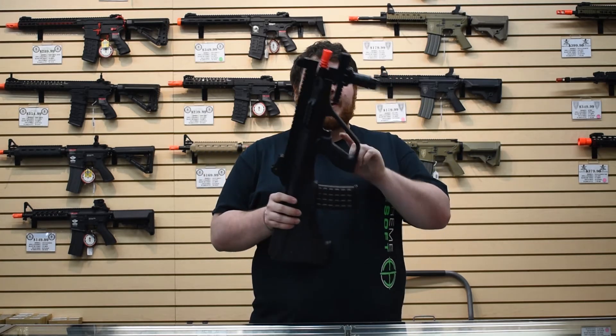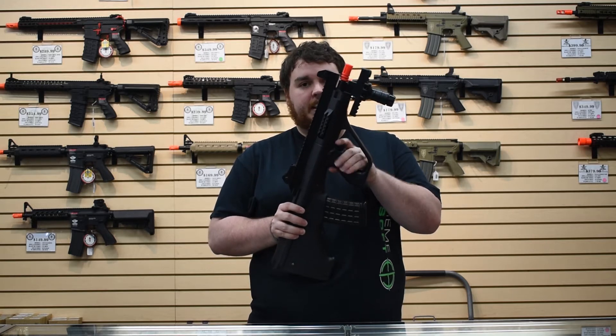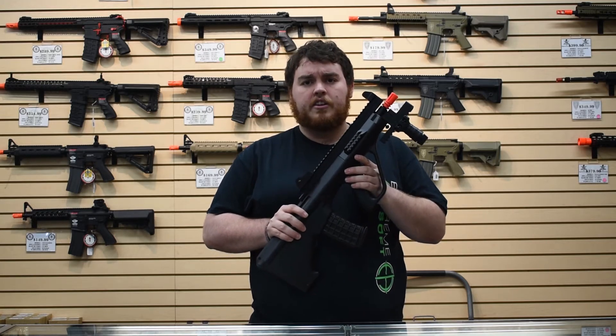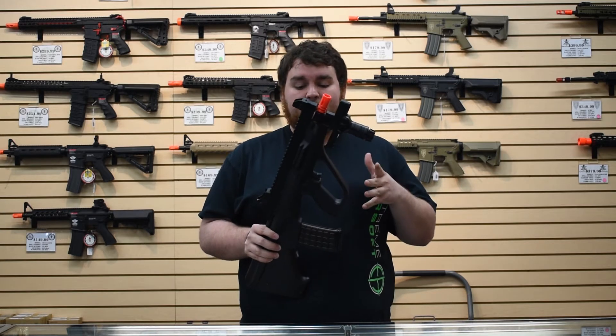My boy Brain Exploder drilled out a hole right where it goes to semi and put a pin in his — not sure if the JG models do that — but that was something he had an issue with, so that's how he prevented it from going fully automatic.